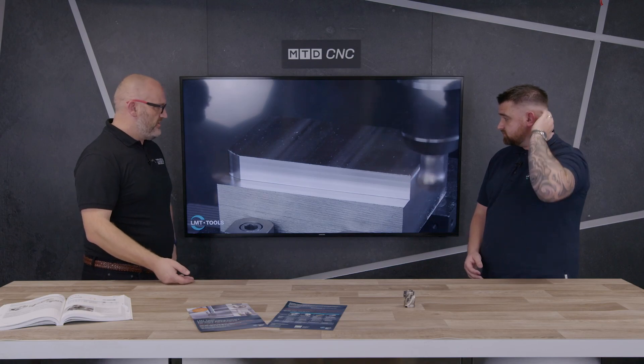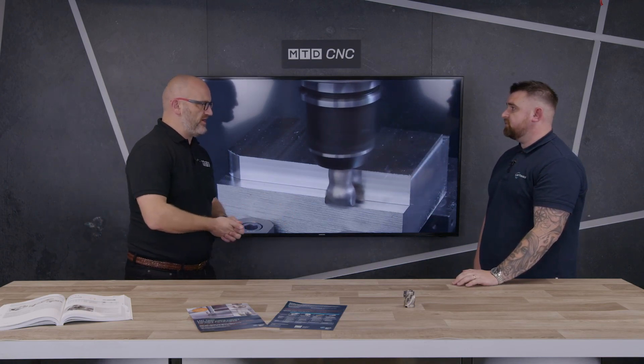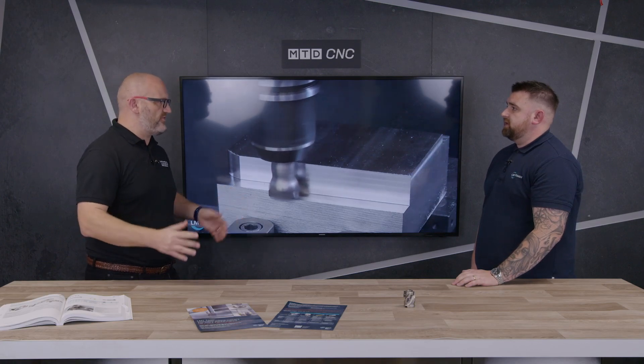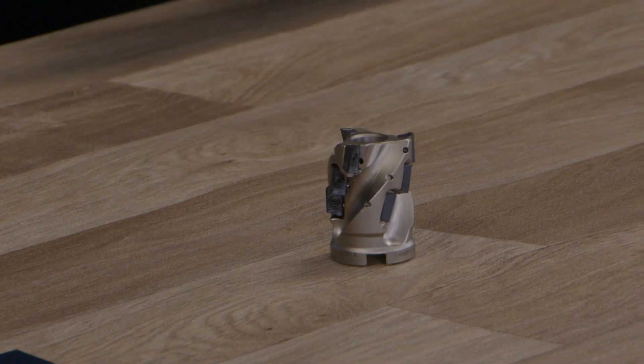When we look at different applications — whether it's steel, aluminium, or stainless steels — there are four geometries involved: for unstable and stable processes, a finishing process, and then a ground insert for aluminium. With the appropriate coatings, you can fit those across the whole range of materials.